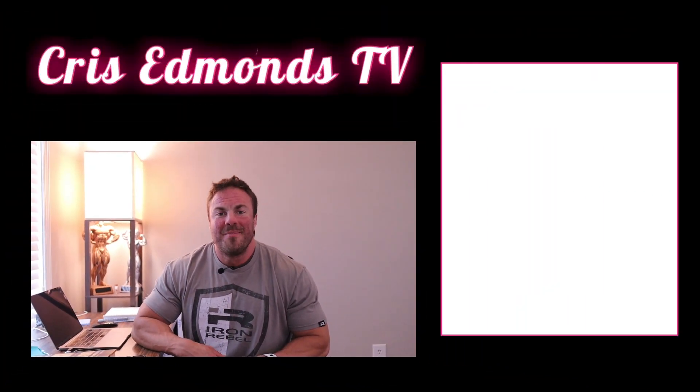If you found this video interesting and beneficial, like, share, and subscribe — we'd really appreciate it. If you have any questions, or you're a beginner and want to know how to get in contact with me for coaching, just comment below. I'll shoot you my email and we can get started. Thanks for watching, guys.